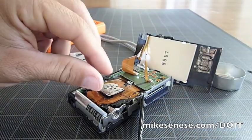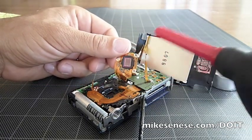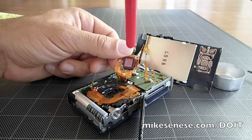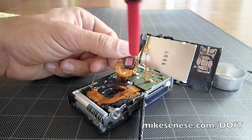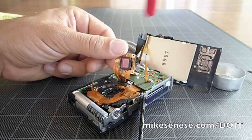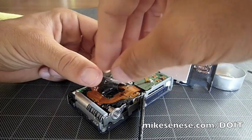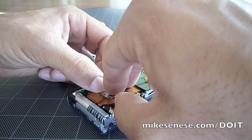So get your blower and lift this up. You can see right here — that is the sensor. That is what collects all the data. Give it a good blow and get all the dust out. Now let's clip this back together.